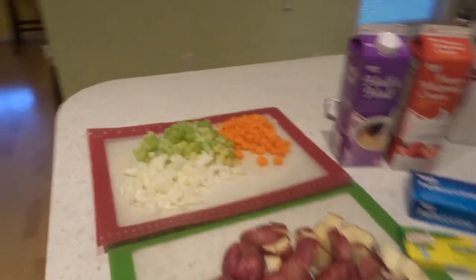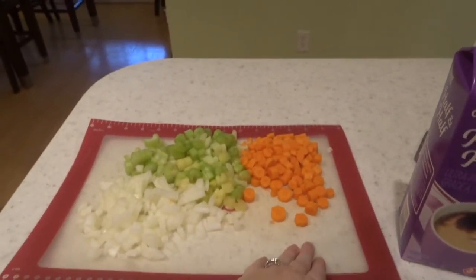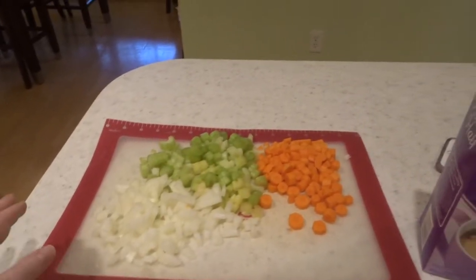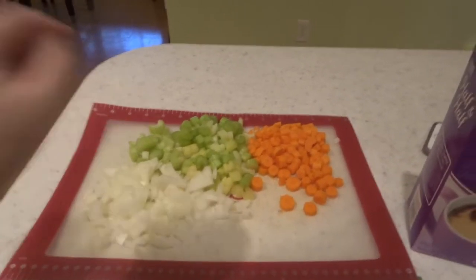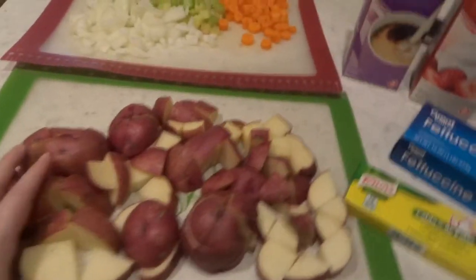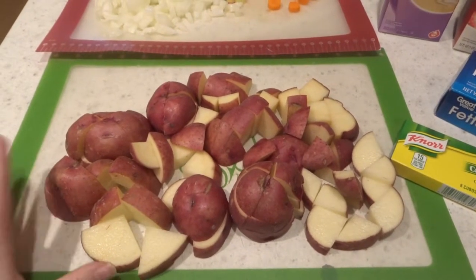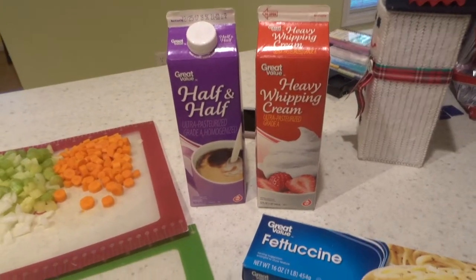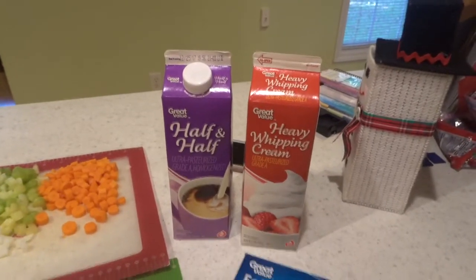These are all my ingredients. You're gonna need just one carrot, though I usually use about three and cut them into small pieces. Same for celery — you can use one, but I usually use about three or four because I really like the celery in the soup. Cut up one onion into small pieces, and about five red potatoes of varied sizes. You also need heavy whipping cream and half and half. If you don't have half and half you can use milk — the half and half is just kind of a finish at the end.